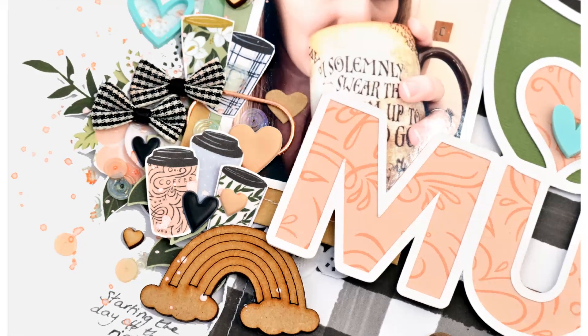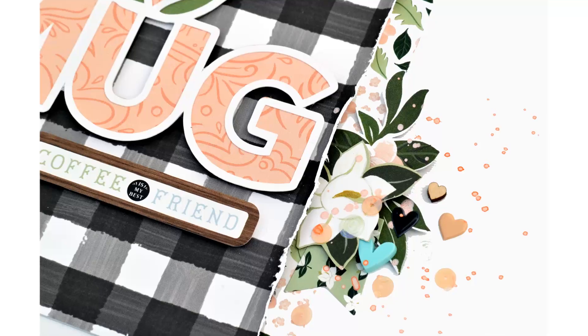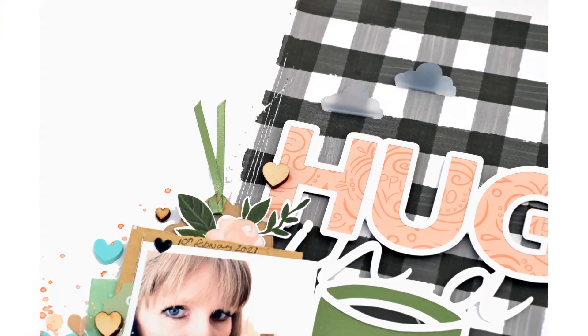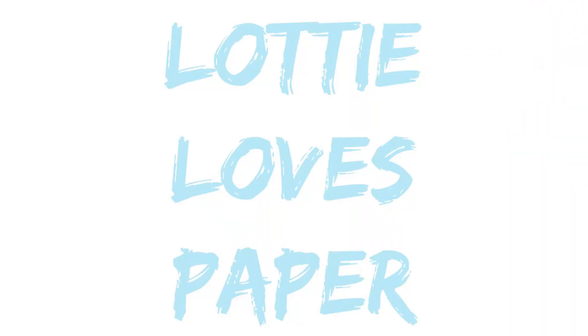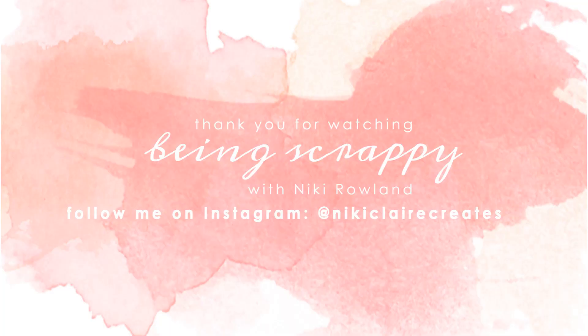Thank you very much for joining me today. I think I can probably get one more Coffee and Friends layout out of what I've got left, and that will be six — I've done five so far. I really had fun playing along with the two challenges today. Thank you so much for joining me. That was Nicky Rowland for Lottie Loves Paper.